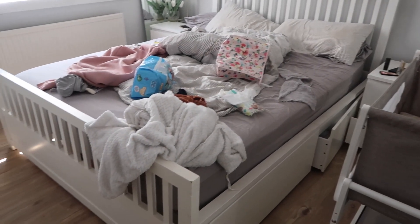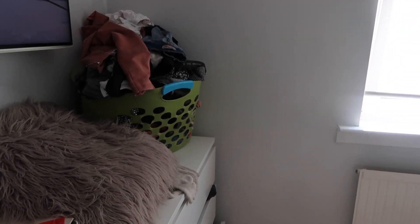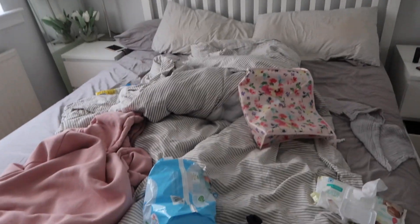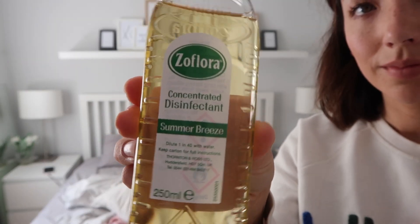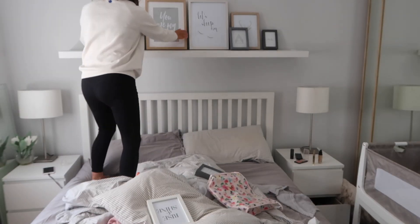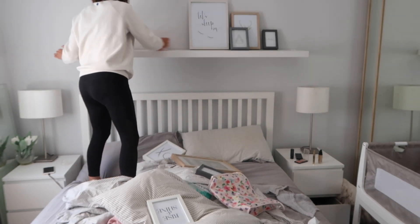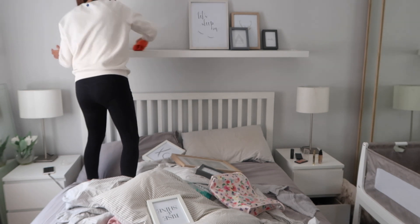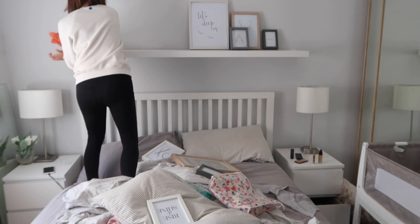I'm going to be starting off in the bedroom — there is just a big mess from getting ready in the morning, a huge pile of clean washing that needs folded and put away, and the place just needs a good clean. I'm going to be using my new Zoflora today, this is Summer Breeze, it's a really nice fresh scent, and I'm going to be using that with my microfiber. I'm starting off with the shelf because I like to start from the top and work my way down, especially since there's a lot of dust gathered on these shelves.